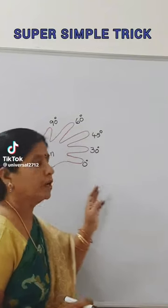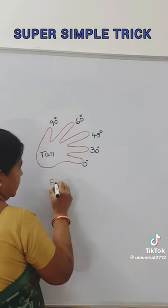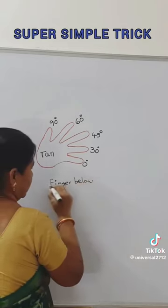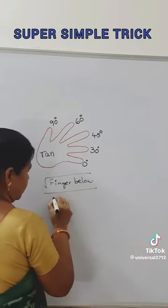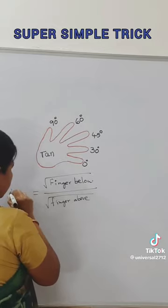Super simple trick to find the values of tan. The formula is: root of fingers below divided by root of fingers above. This is our formula for tan theta.